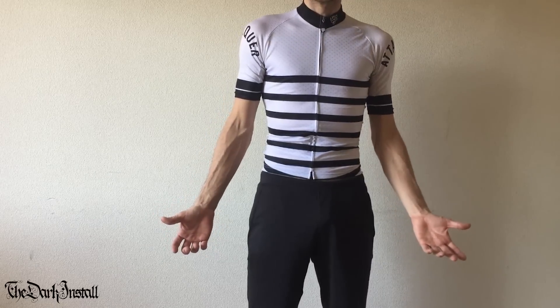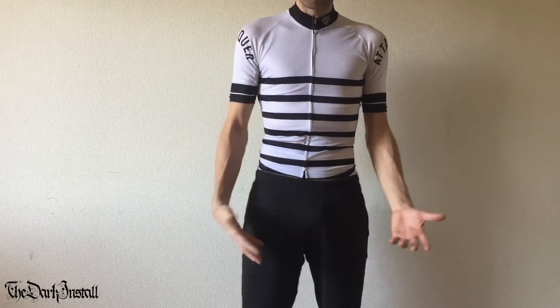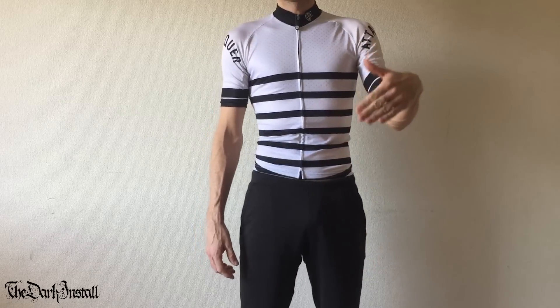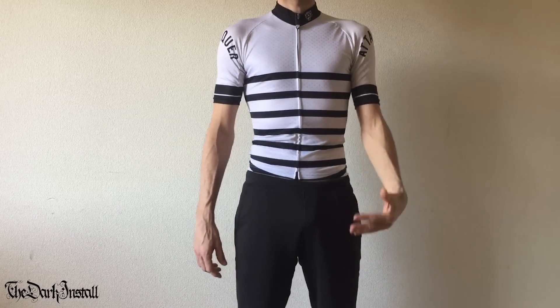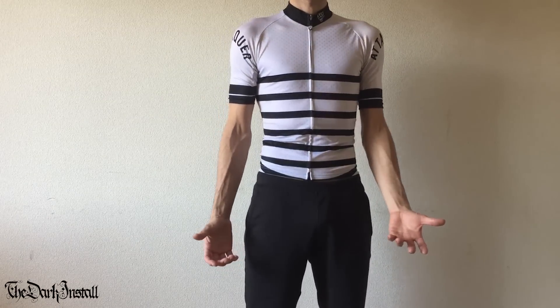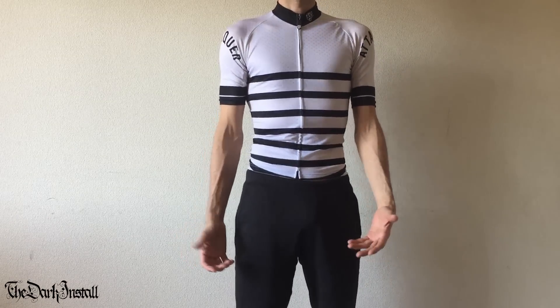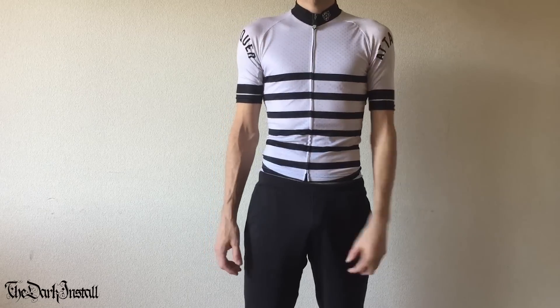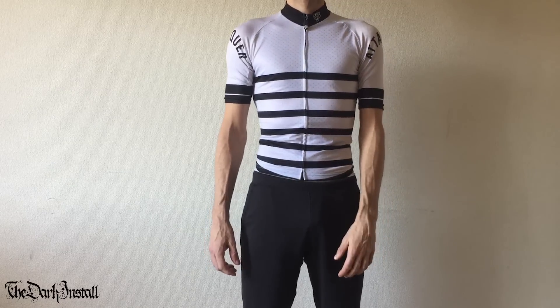Let's talk about the jersey. This is the Core design. They do something called a Race design as well. The Core designs are kind of one step down from the max super lightweight fitted thing. This cost about 179 Australian dollars, which is about 130 American dollars or about 110 pounds. It's pretty nice.